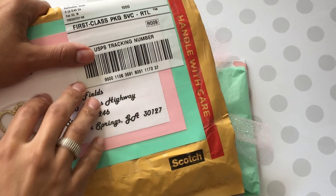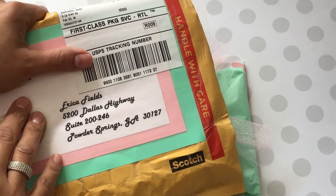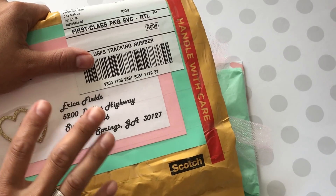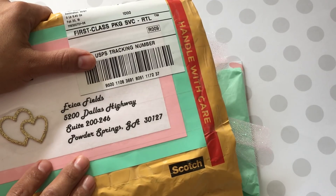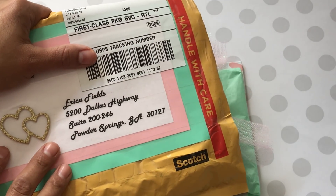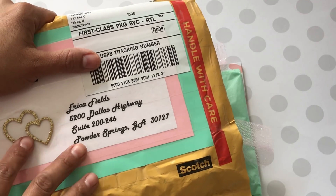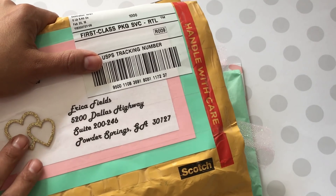Hey guys, Erica here, Scraptivo 29. Welcome back to my channel. I'm coming back on today to share more challenge entries. I apologize Tara — I was going to share your entry yesterday but had to pause the video because of my kids. Anyway, I'm sharing Tara Finch's entry today.